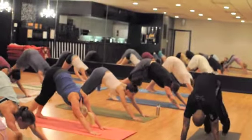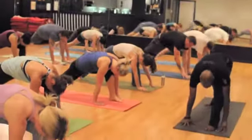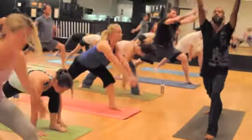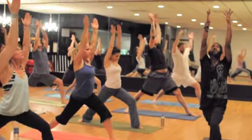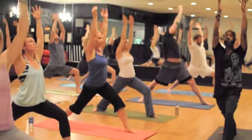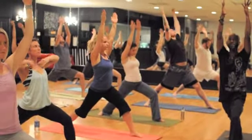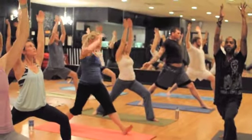Now look up. Step your left foot forward right inside the left hand. Spin the right heel down and inhale, reach to Warrior One. Breathing here. Draw your shoulders down. Push to the outside edge of your right foot. Keep your front and center.